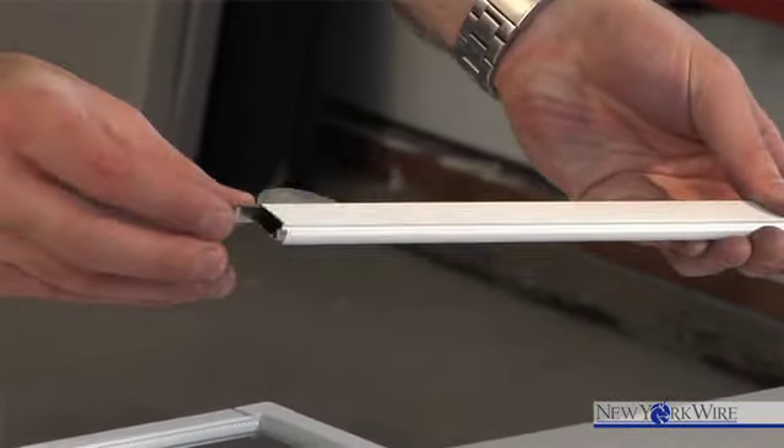If you are adding the spring frame clips to an existing frame, remove the frame from the top corners, insert the frame clip, and slide the corners back into the frame. And you're done!